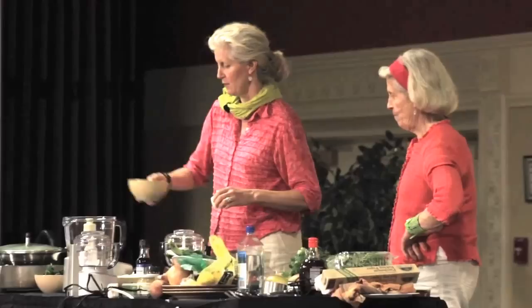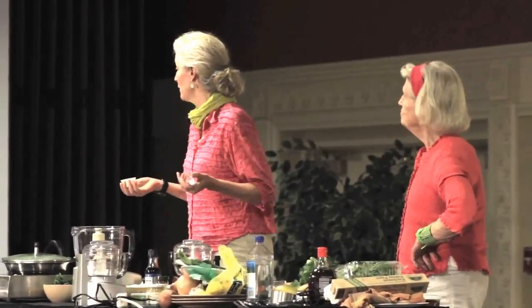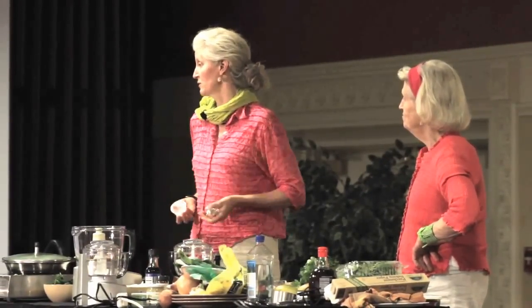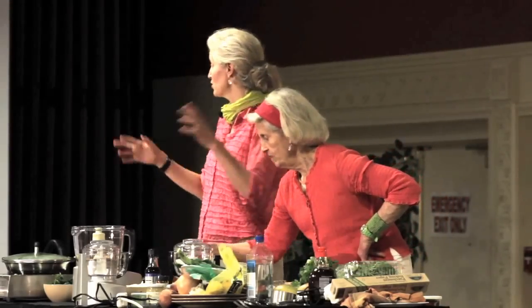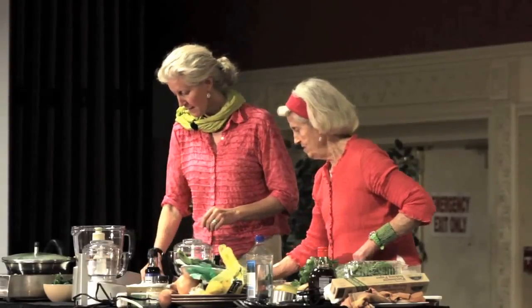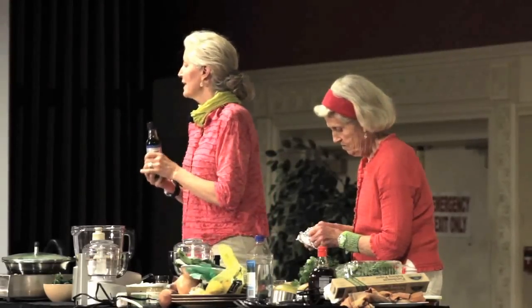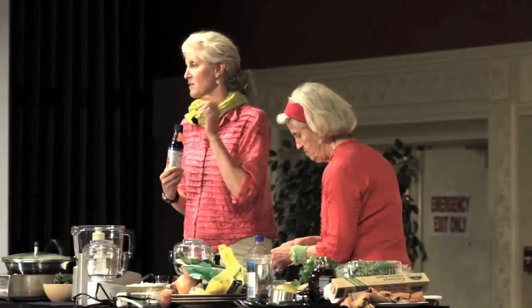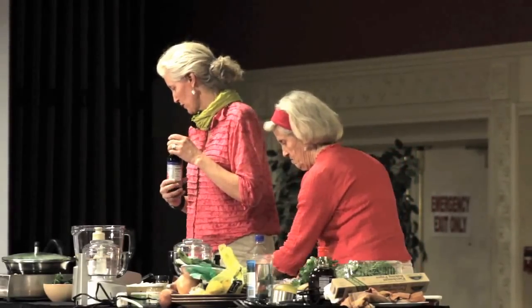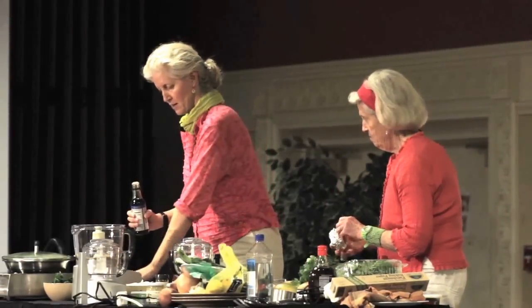The walnut sauce has walnuts — one cup, to be precise — and as much garlic as you like. She loves garlic in it; I don't love as much garlic in it, but we live next door to each other and we always share walnut sauce happily. And then there's tamari in it. Tamari is soy sauce, but it's a low-sodium, gluten-free version — it's the kind we choose to use. We're going to put in one tablespoon of tamari.